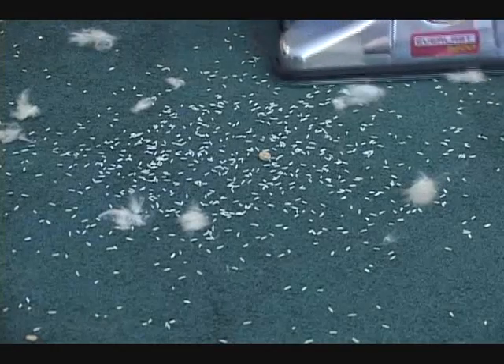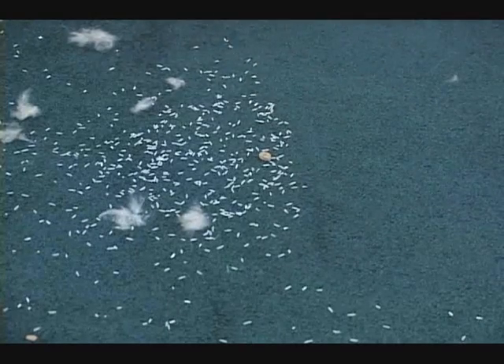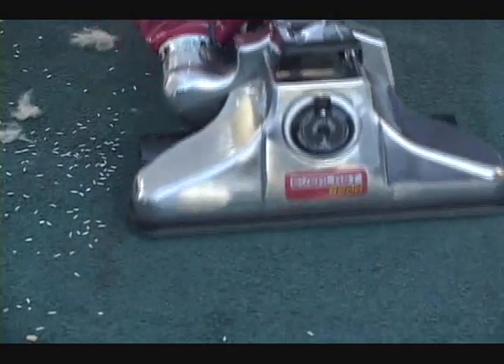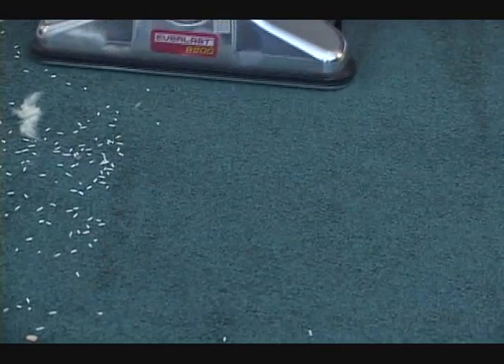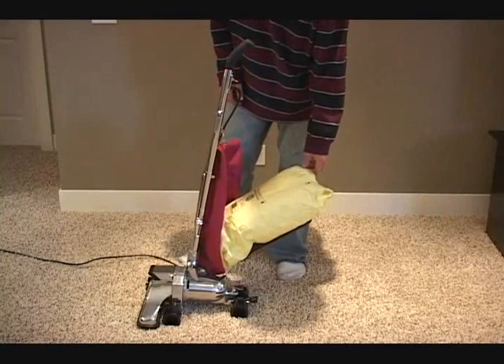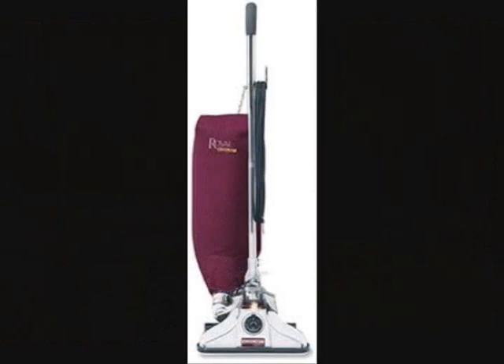It will clean all your different types of carpets with the different rug adjustments on it. It has the metal axles, the metal rug adjustment, the metal handle hook, the metal switch, the metal teeth in the zipper. This is not a plastic throwaway vacuum. Even though it's all metal, it is lighter weight and easier to push than a lot of other vacuums out there.